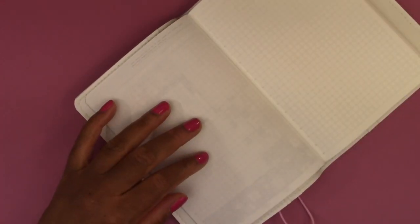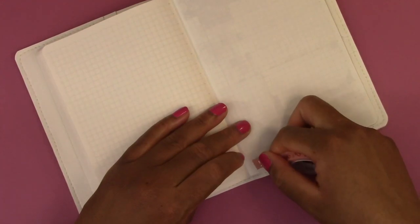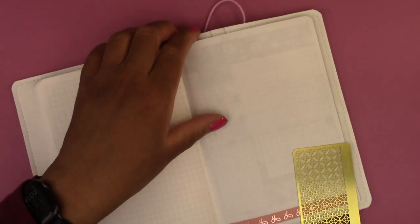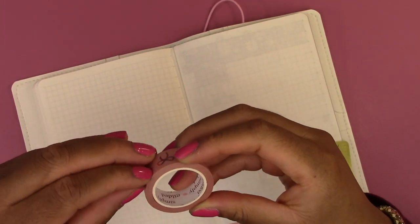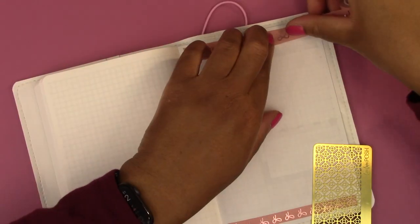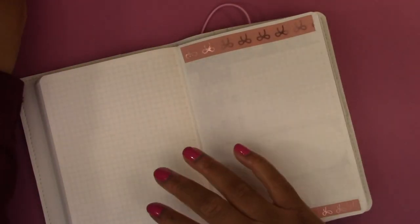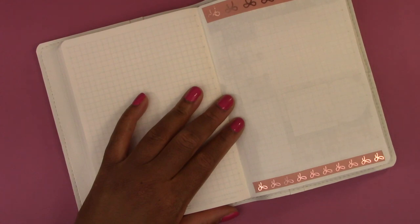For the weekly dashboard page, I'm going to use the pink washi tape at the top and bottom. I'm going to use the medium size at the top and then the regular size — I think it's the 15mm one — at the bottom. I'm also going to put the washi tape on the other side too. Let's use the green.